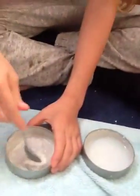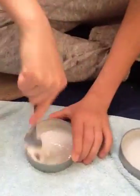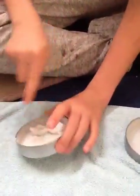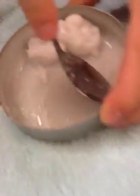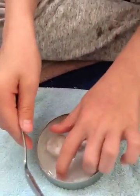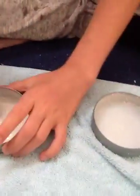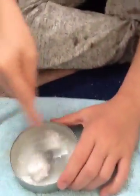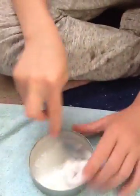Mix that — sorry about the music. Sometimes when you mix it, it gets stuck in the corners, so just use your hand to get all of it out, because you don't want to waste the slime you're making.